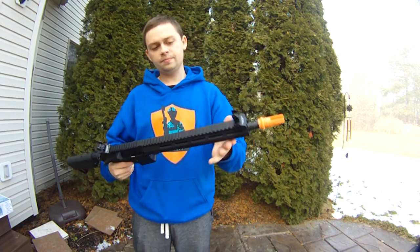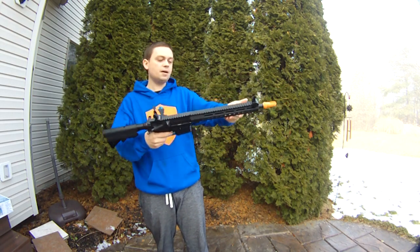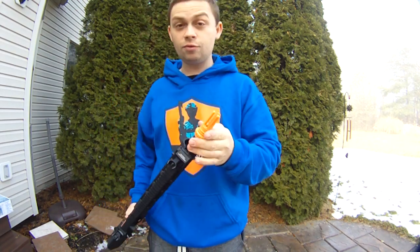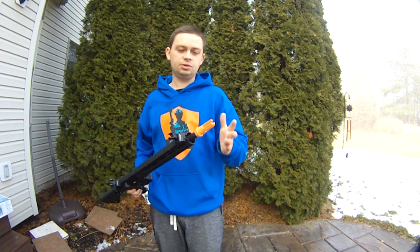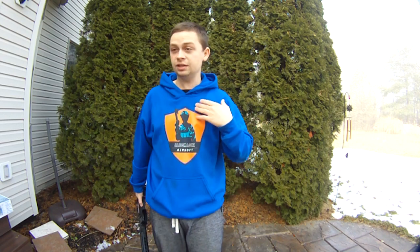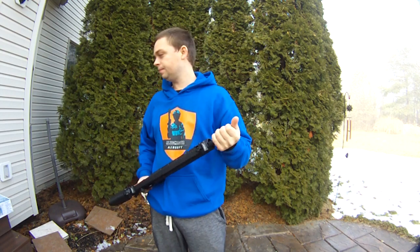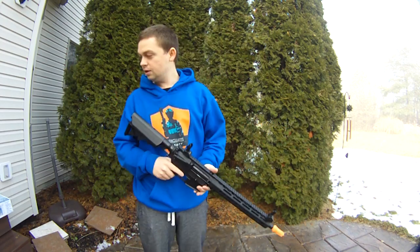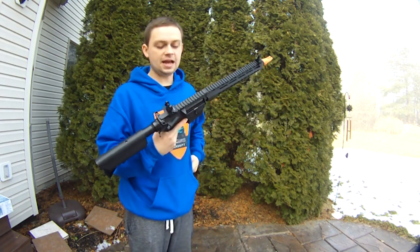The barrel is completely metal — I think it's a 14.5 inch, standard carbine length, maybe 16. The flash hider is an AAC style. I would recommend keeping it: take it off and paint it. Don't play with an orange tip — you're going to give away your position right off the bat. Just take it off, paint it, then go play airsoft. But don't brandish it around your neighborhood because people like to freak out about guns nowadays.